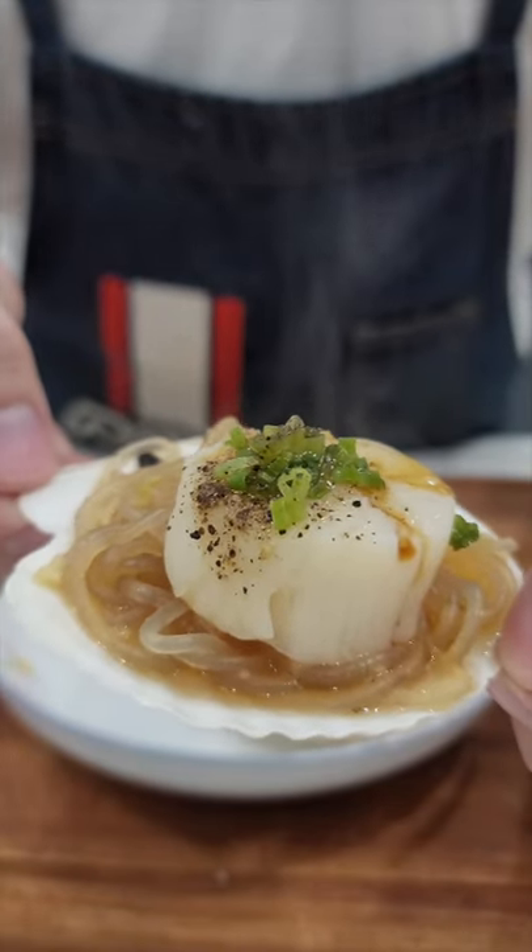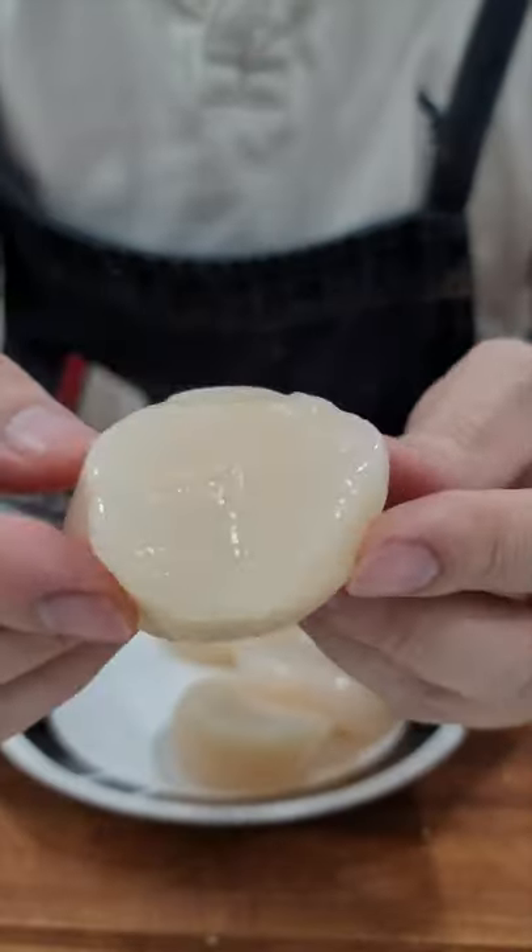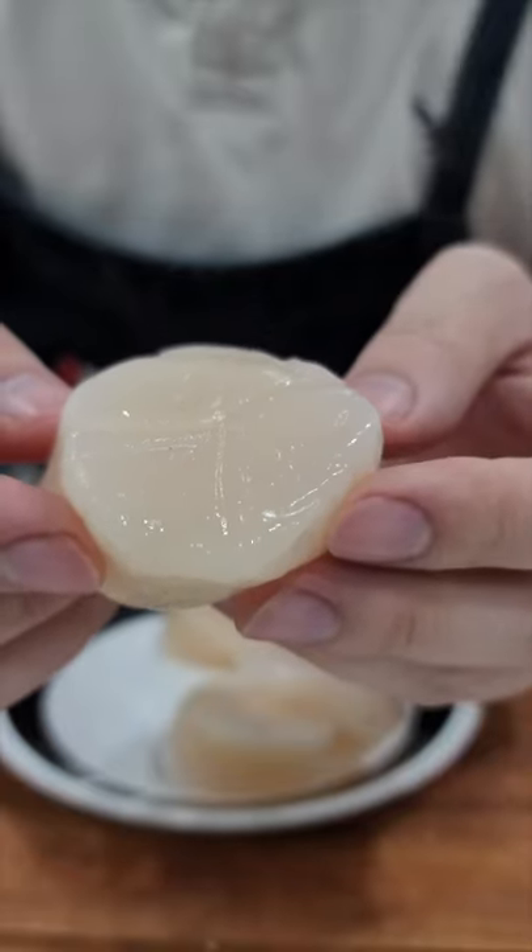Hello everyone. Today I'll be making Asian style steamed scallops. We're using these fresh East Coast scallops.